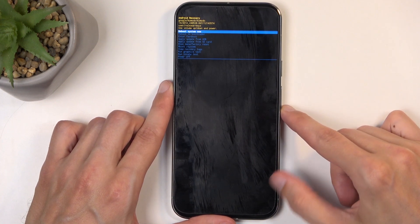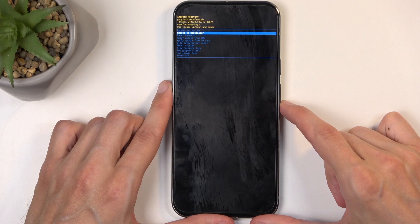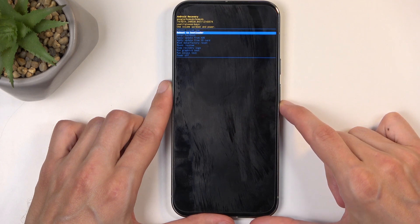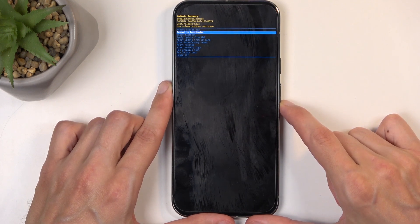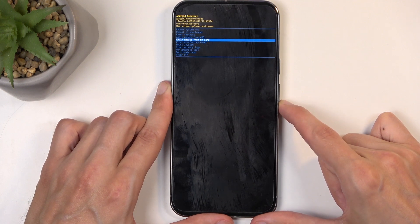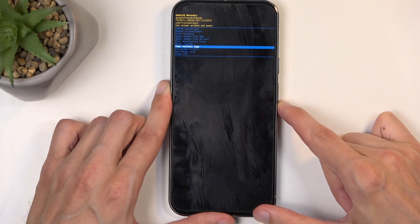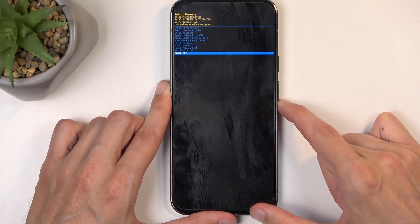Going over the options that we have here: we have reboot system now, which takes us back to Android; then we have restart; reboot to bootloader, which will take us back to the first page we saw after turning off the device; dedicated fast boot mode; apply updates from ADB or SD card; wipe data; mount system; view logs; run tests; and power off.